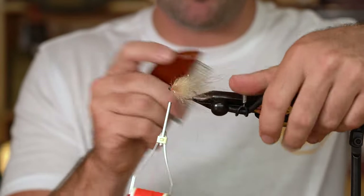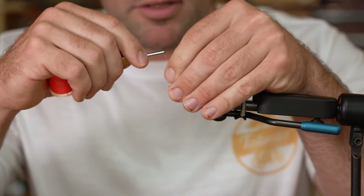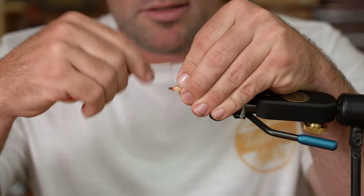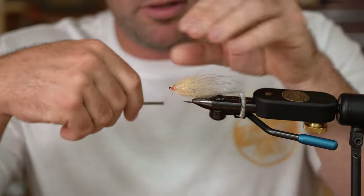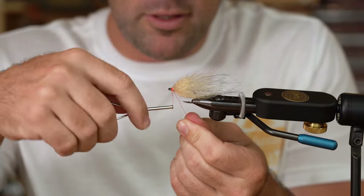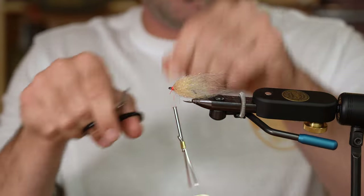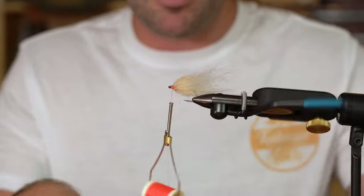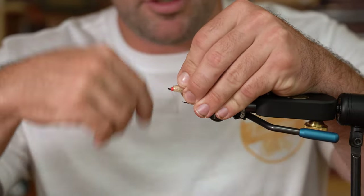When you mix these two brushes together you get a really nice baitfish profile without a lot of bulk — a simple two-material fly that fishes extremely well, especially with spooky wintertime fish. This is a great little baitfish pattern; they do see a lot of mud minnows and small pinfish this time of year, so it's a good pattern to mimic that. Make sure you get that wire covered up.